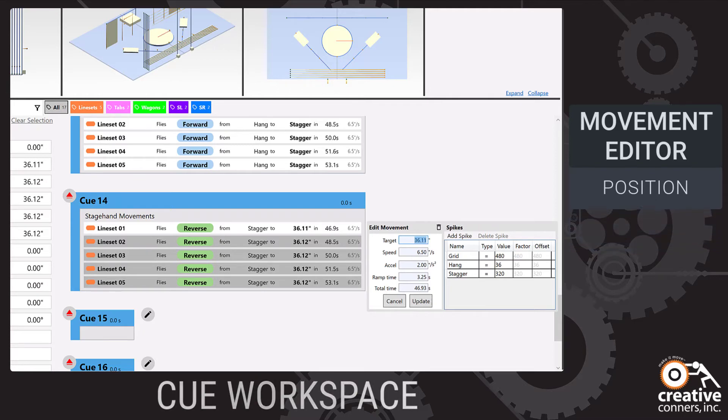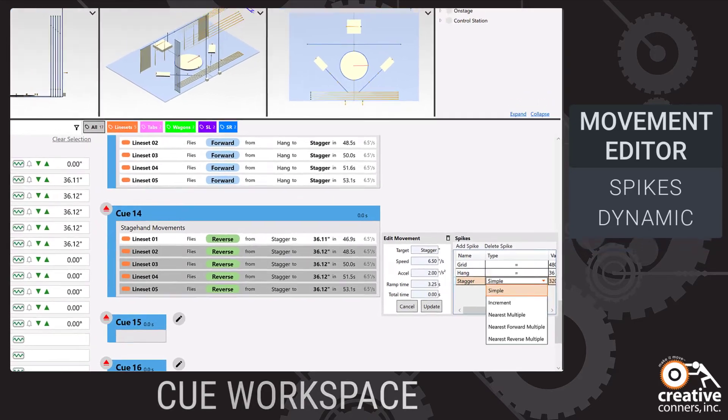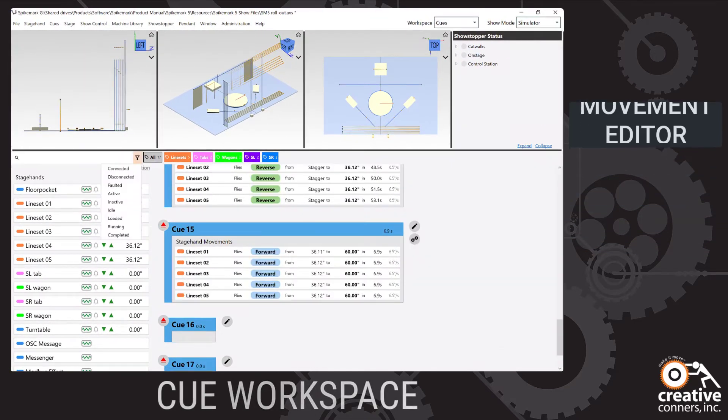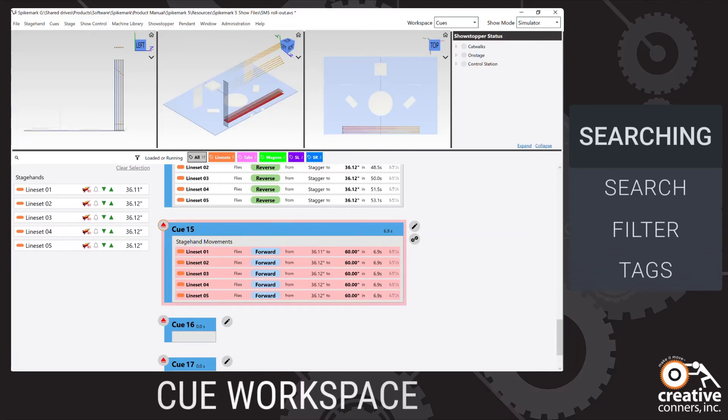Spike Mark 5 gives spikes superpowers with the addition of dynamic spikes. Dynamic spikes will be a game changer the next time you program a turntable. The queue workspace includes search, filters, and tags to help you find what you are looking for quickly. Filters help surface what's loaded, running, or faulted when running queues.